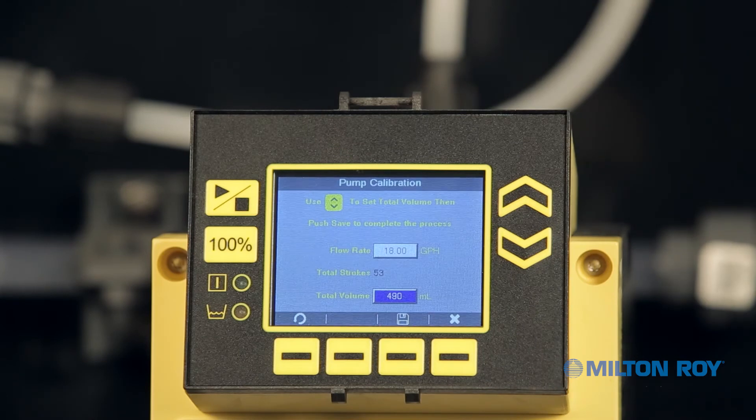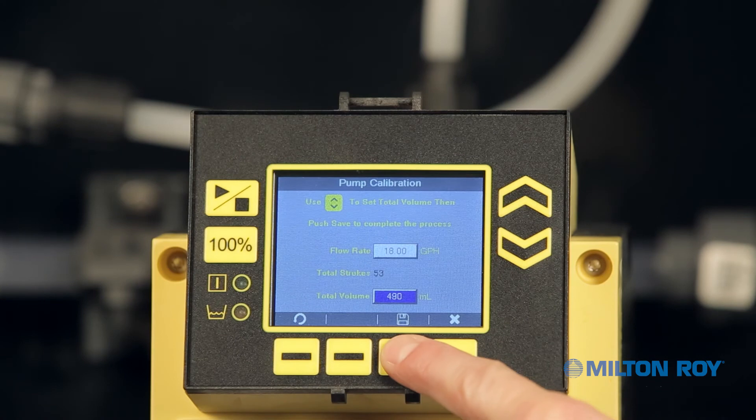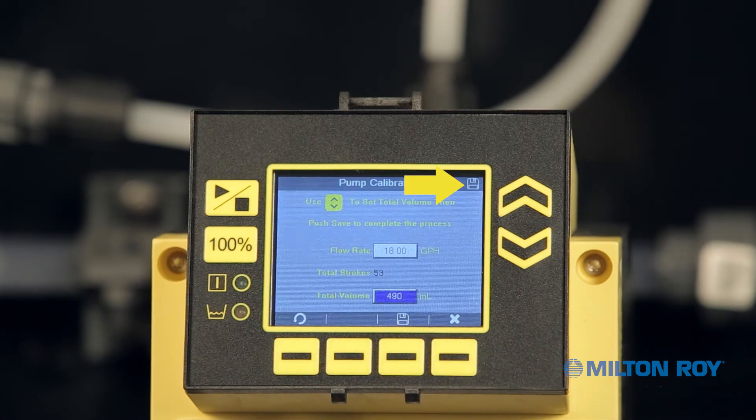At this point we can save, restart the calibration, or cancel and exit. To restart the calibration, press the context-sensitive menu button for the restart symbol in the lower left of your screen. To cancel the calibration, press the context-sensitive menu button for Exit. To save the calibration, press the context-sensitive menu button for Save. A save symbol will flash in the upper right corner of your screen. For our demonstration purposes, we will save our settings. Notice the small Save icon that appears briefly in the upper right corner of the screen.